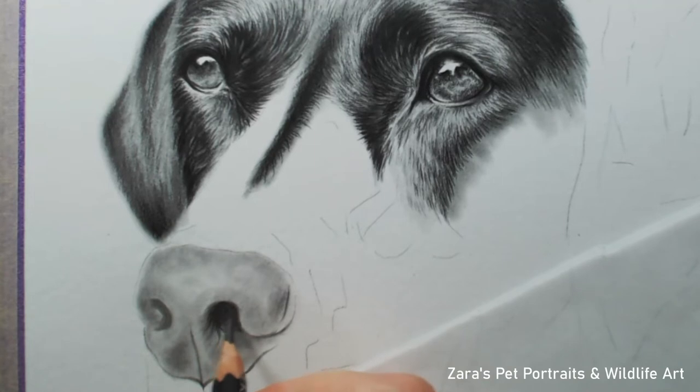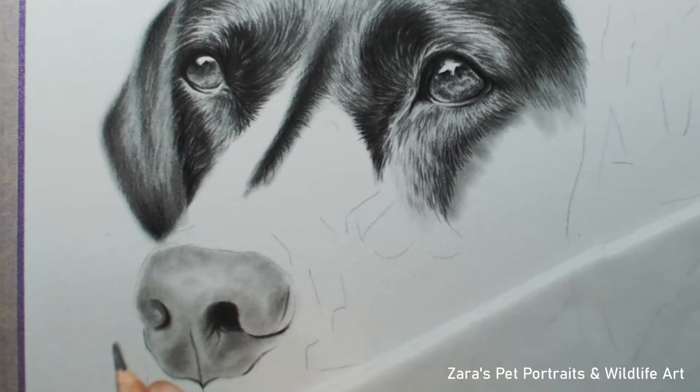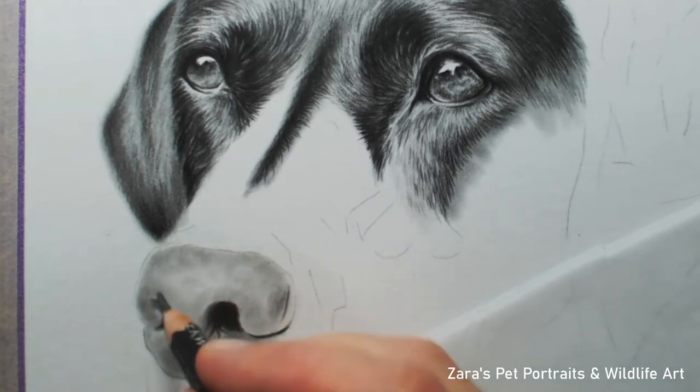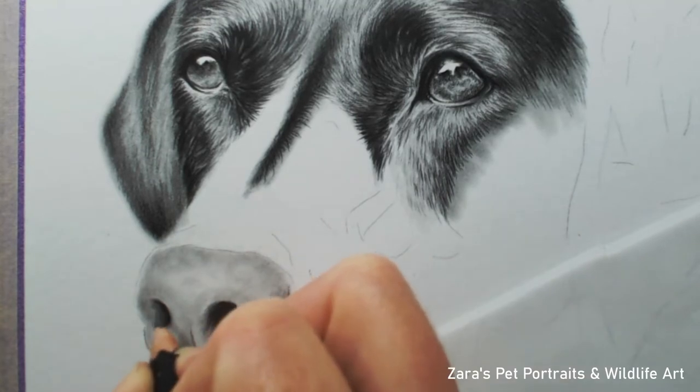Once I've built up that nice base foundation — and you can really see here that the nose is already starting to look three-dimensional, all because of where I've placed my lights and darks — my next step is to make the darkest part of the nose as dark as required. I find that if you have the darkest element in first it's easier to judge your values. You then know how bright your highlights need to be.